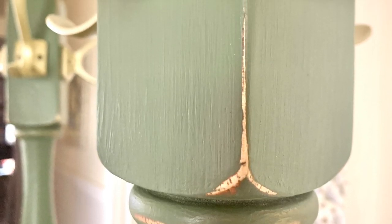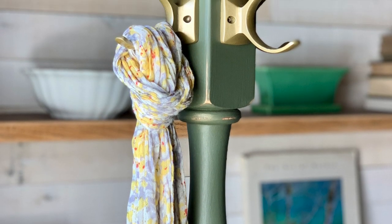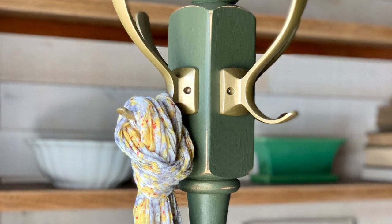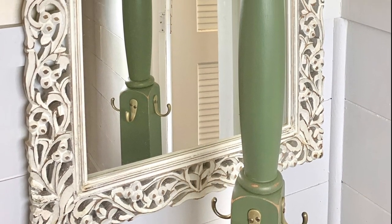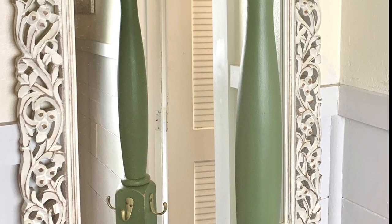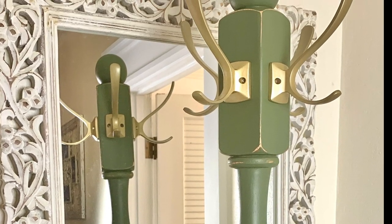Do you remember her kind of meh, non-existent style? Well, here she is now! I had actually originally planned to sell this coat rack as a quick flip, but everyone begged me not to, so now she's a part of the family. Every day we get to come home to this tall drink of water, and I am so glad that we do.